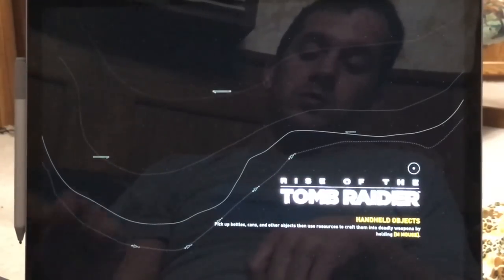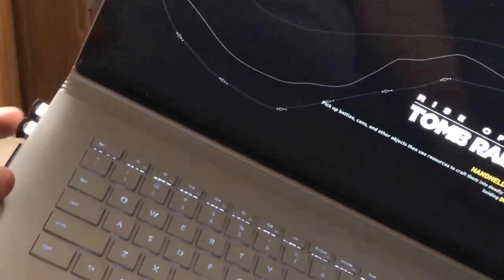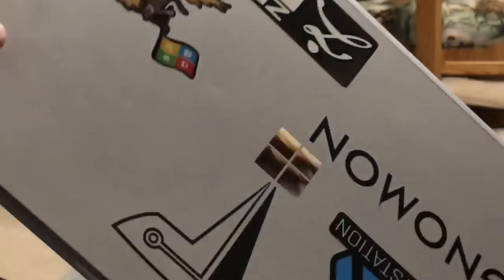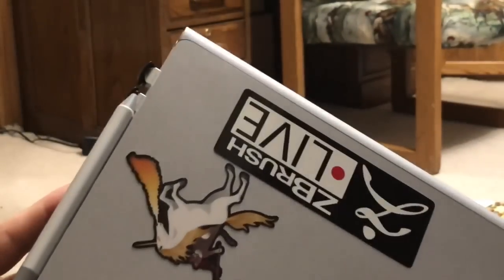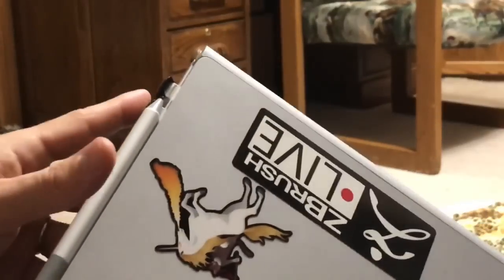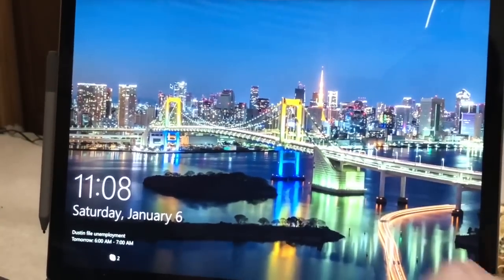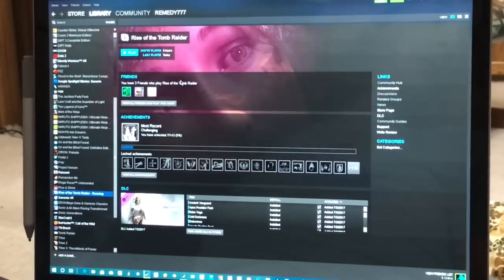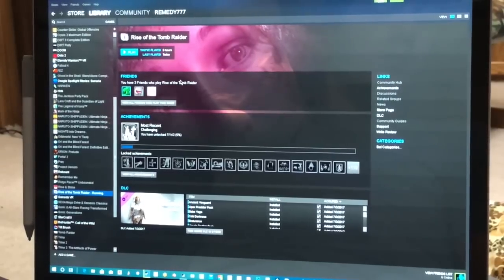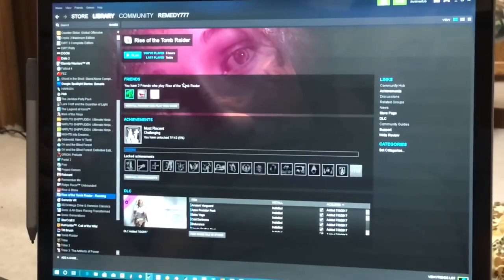Gaming from a USB 3 drive — a slim one, very very small. If I close the computer you can see the width of the pen is about the same as the SanDisk Fit drive. So it really is a pretty good option if you don't want to carry something extra around with you. It'll get you a solution that costs a fraction of what it costs to get the one-terabyte model.